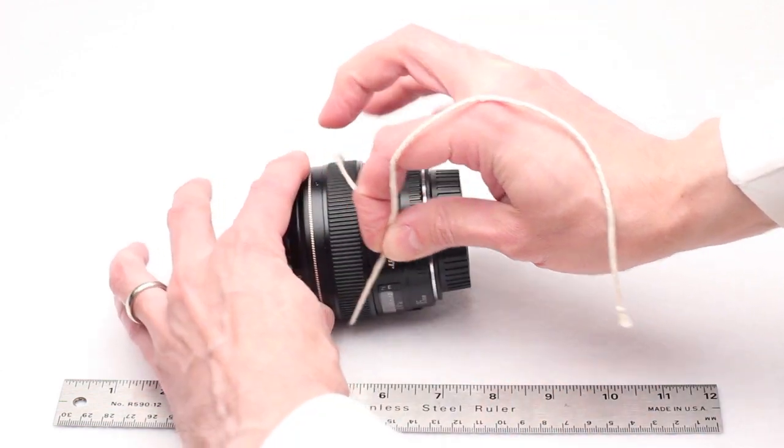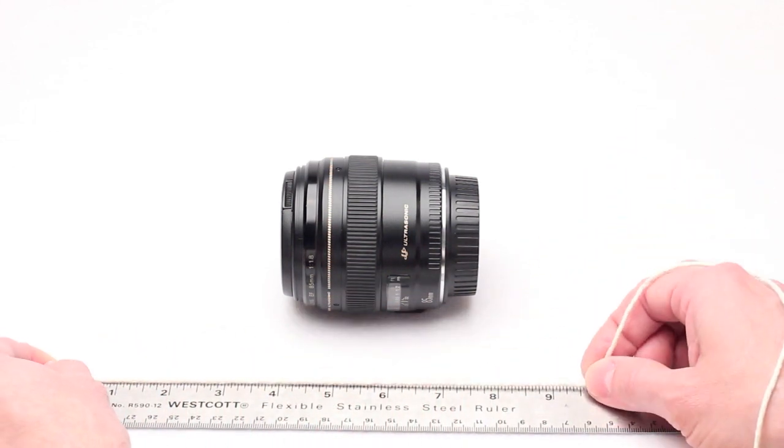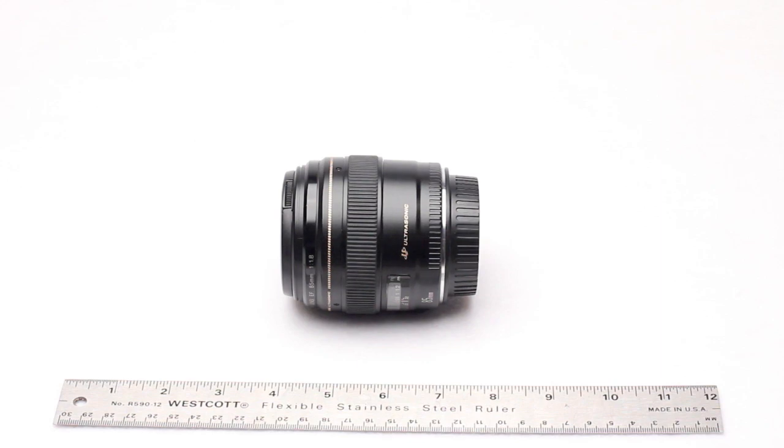The current DSLR follow focus fits lenses with circumferences between 9.25 to 9.75 inches, or diameters of 2.95 to 3.1 inches.